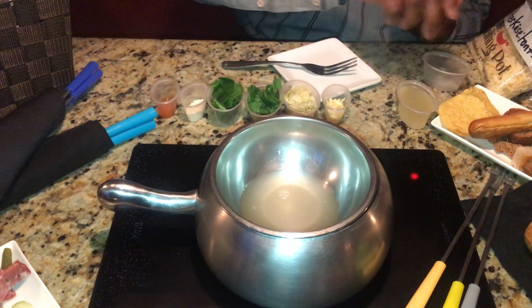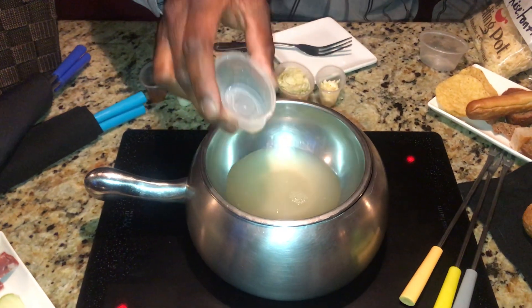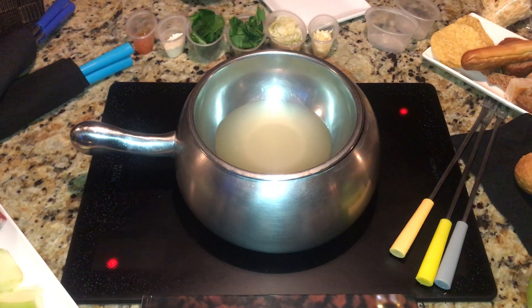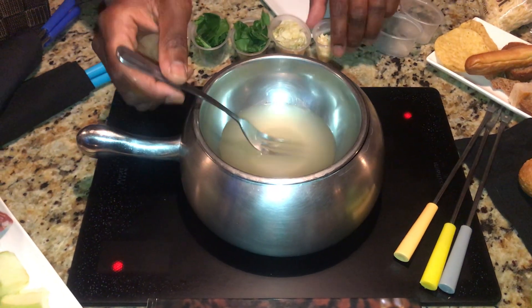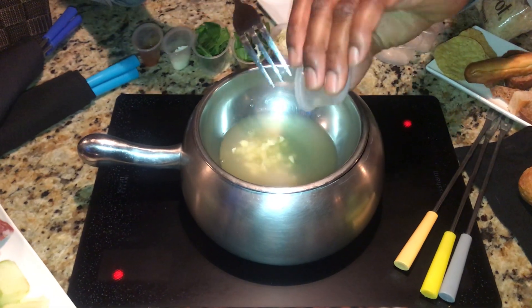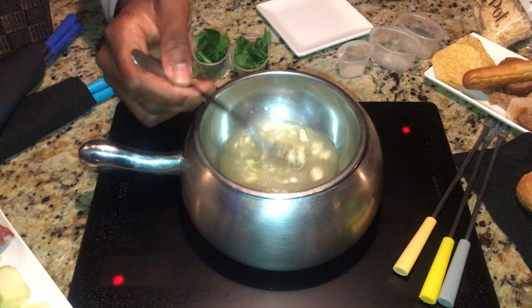Let's get started. We're gonna add our vegetable bouillon — we are using a double boiler. This is four ounces of vegetable bouillon. If you are using one of our stainless steel double boilers or one of your own, just remember you need steam before you can melt the cheese. So we have the vegetable bouillon working, and we're gonna add our minced garlic and mix that evenly, stirring it around a little bit.